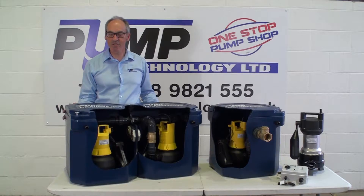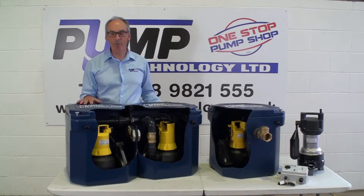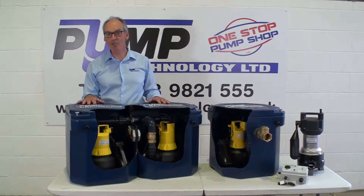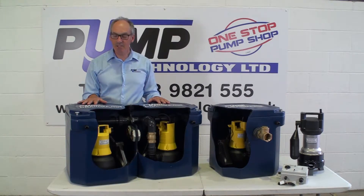Welcome to Pump Technology, the UK's leaders for wastewater and sewage pumping systems. Today I want to talk to you about our improved Drain Major range for commercial applications. The Drain Major has been the first choice for specifiers, contractors and end users for many, many years.